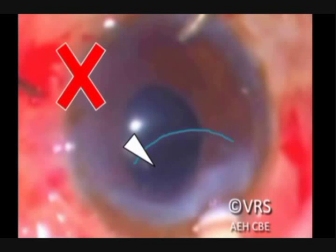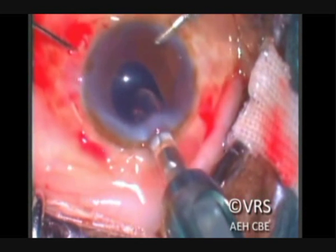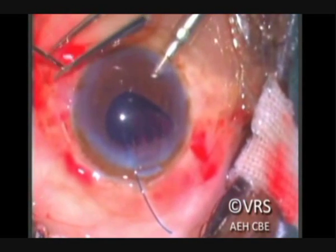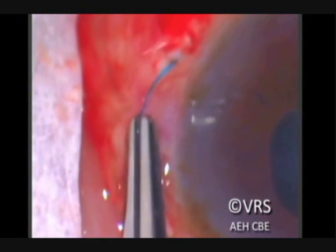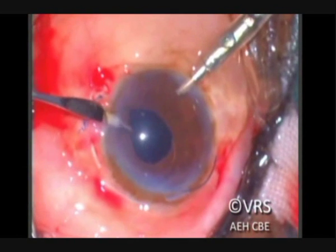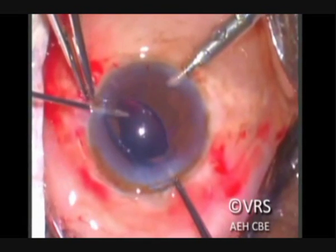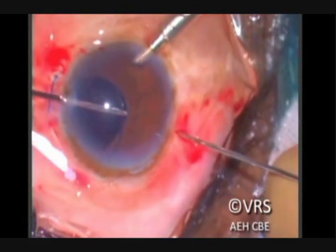The IOL haptic is held and the IOL optic is released into the anterior chamber, leaving the trailing haptic outside the anterior chamber. The leading haptic is then pulled out of the eye. If there is a mild kink because the tip was not held properly, this can be ironed out using a suture holding forceps. A paracentesis is made so that a handshake technique can be used to hold the other haptic. The first IOL haptic is fed into the anterior chamber using McPherson forceps and held by similar forceps from the opposite paracentesis. The Max Grip forceps is then inserted through the sclerotomy on the right side, the very tip is held properly and then externalized.